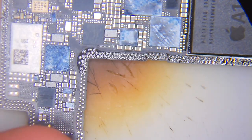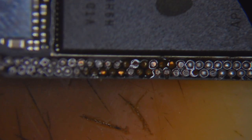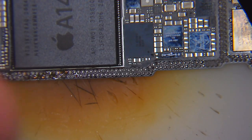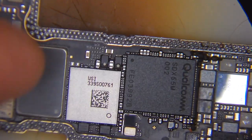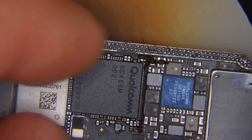Here we have our separated board, ready to get repaired. I'm a little shocked because a lot of pads are missing from the first time the phone got repaired. The other shop scratched the root of the pad and soldered the boards back together without doing any jumpers or renewing the pad. A lot of missing pads are ground, but many are also important for Wi-Fi, Bluetooth, and service functionality. I'll be cleaning all the pads and checking which ones to renew.